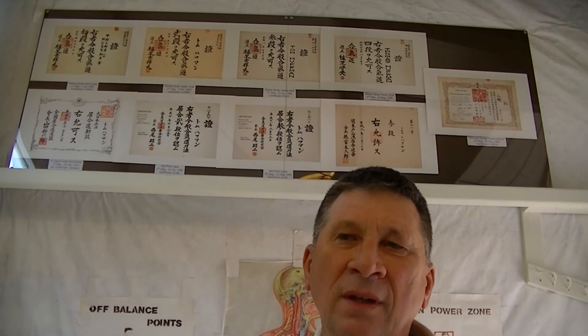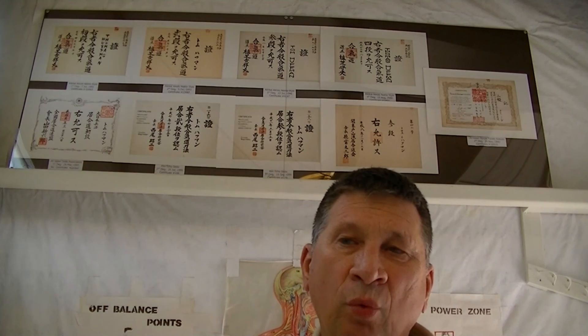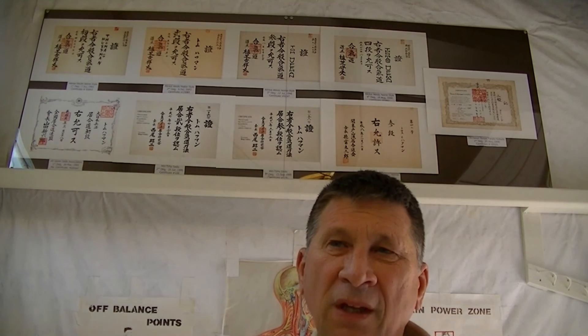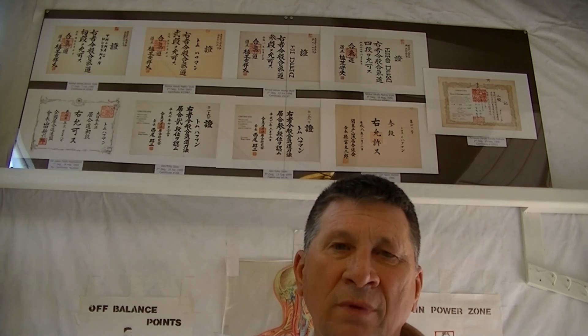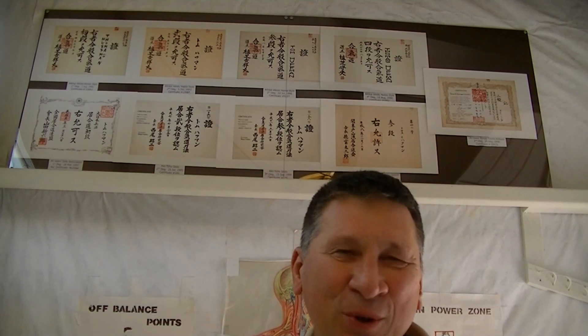This certificate is also different from the others in that the paper these other certificates are printed on is like a poster paper. What Tokutomi Sensei pulled out of the desk may have been rice paper — it was thin and kind of fragile. And as you look at the writing on it, you realize that he's a calligraphy master, a writing master. The regularity of the size of the characters is remarkable. He was an old master. It was so cool in that dojo.